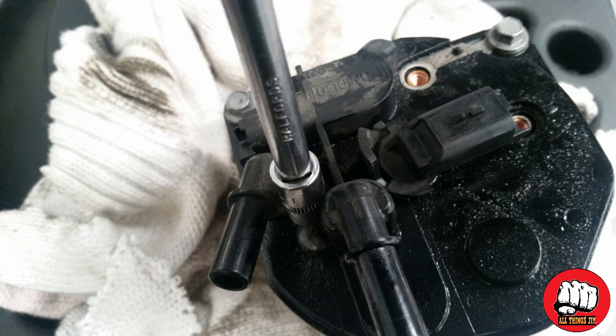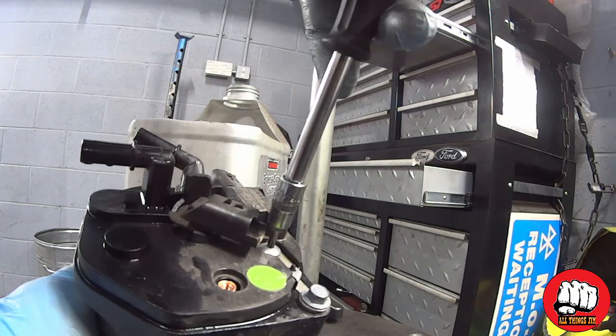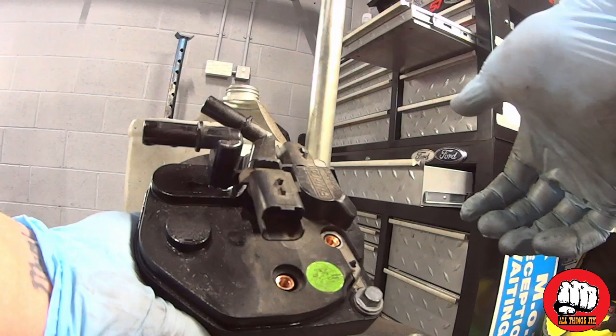Now it's time to remove the old filter. We do this by undoing the three T-15 bolts at the top — undo them all and remove them. You're going to need a suitable container to drain your fuel into. Turn the center tab of the filter with your finger over the bottom of the black knob, turn it and pull it up, and the fuel will drain out the bottom.